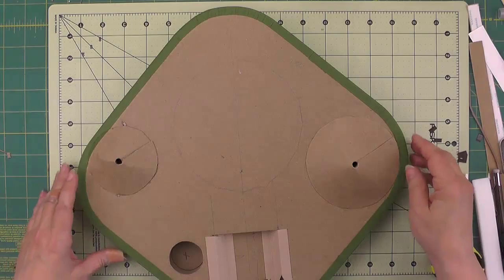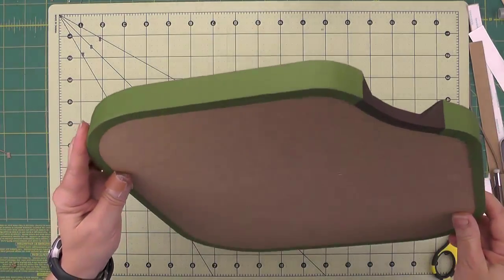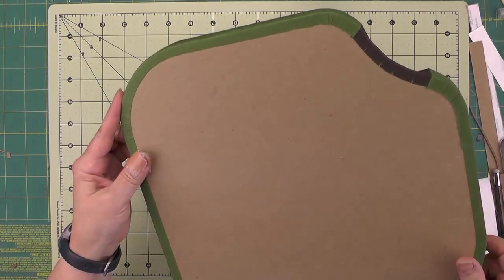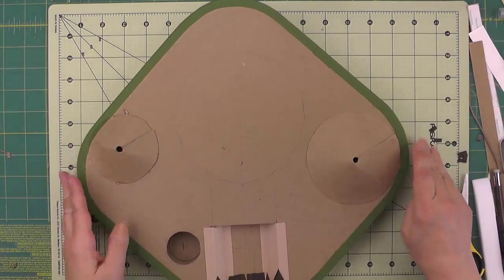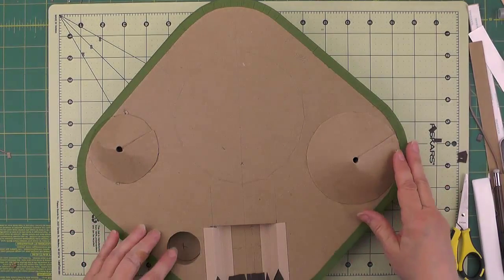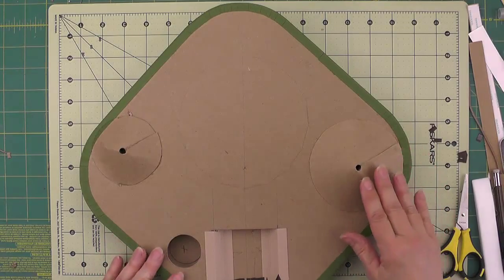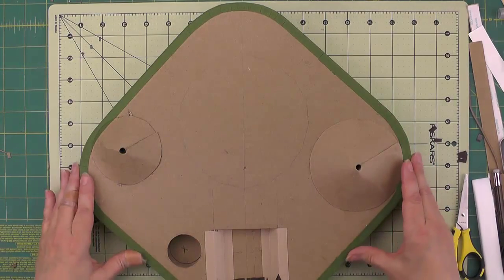I've finished putting on the edging all the way around as you can see, and I made sure to burnish everything really well. My next step will be to glue down the acorn house, and then we can work on the back porch and probably the front steps next.